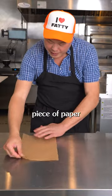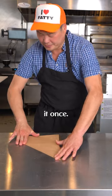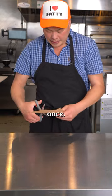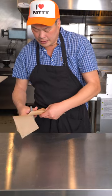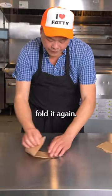So you're gonna take a rectangle piece of paper and you're gonna fold it once, cut this off, and then fold it again.